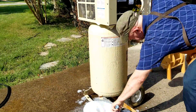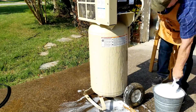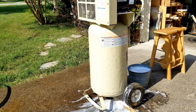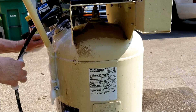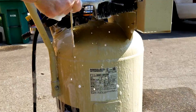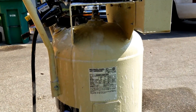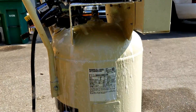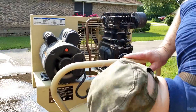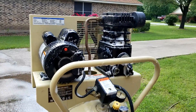While I had it outside and had the water hose going, I gave it a good all-over bath. One thing that definitely needs to be cleaned is the fins on the air compressor — those are what dissipate the heat, and they can't do a good job of it if they're dirty.